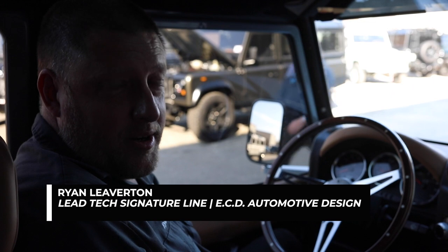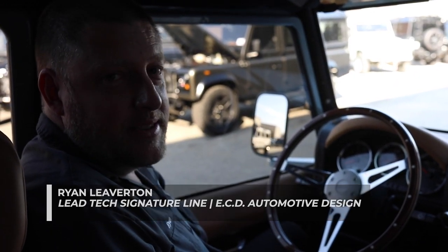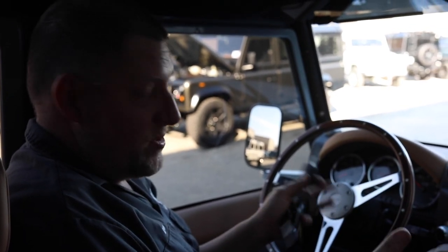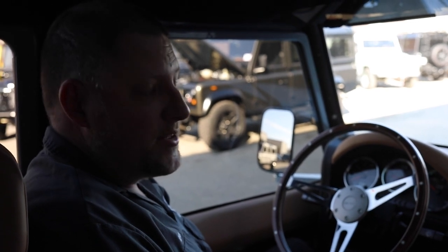Hello, my name is Ryan. I am the lead technician of the Signature Line here at ECD Automotive. I'm going to give a little demonstration of our first electric Defender, some basics on operating, and some other technical points.